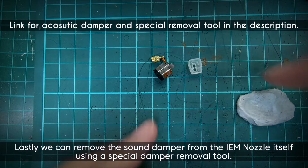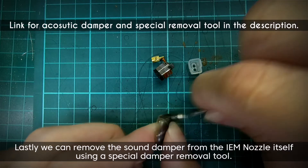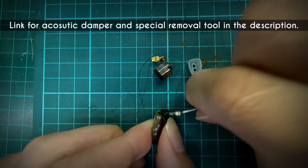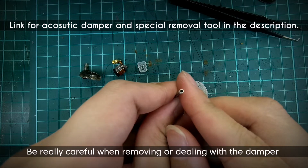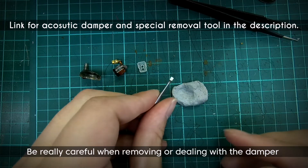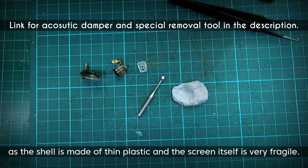Lastly, we can remove the sound damper from the IEM nozzle itself using a special damper removal tool. Be really careful when removing or dealing with the damper as the shell is made of thin plastic and the screen itself is very fragile.